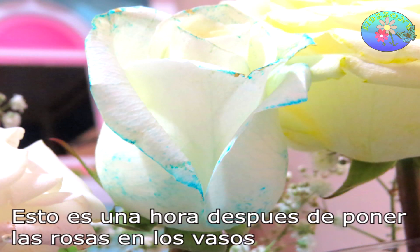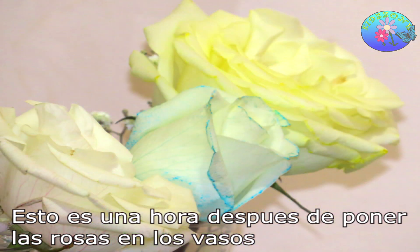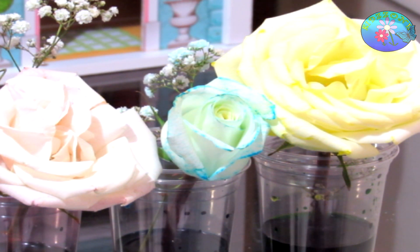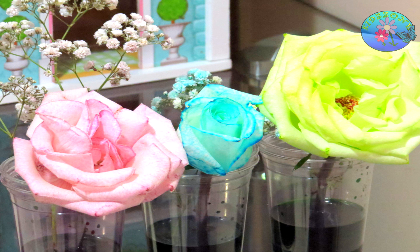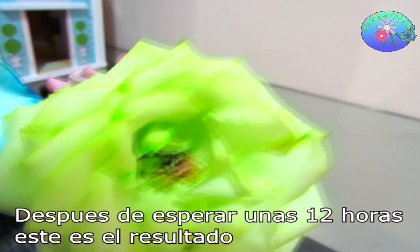This is about 1 hour after I've placed the roses into the cup. After waiting for about 12 hours, this is the result.